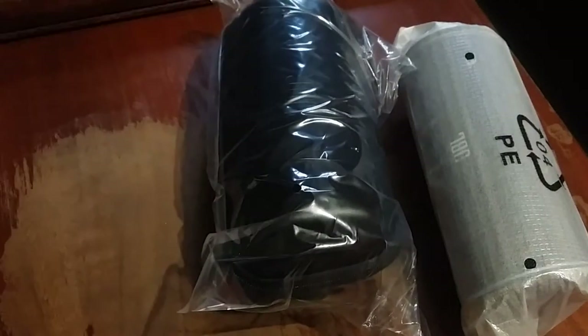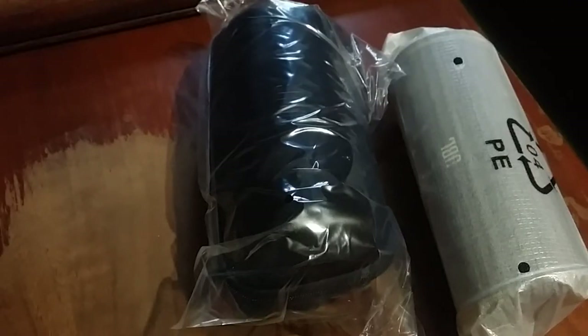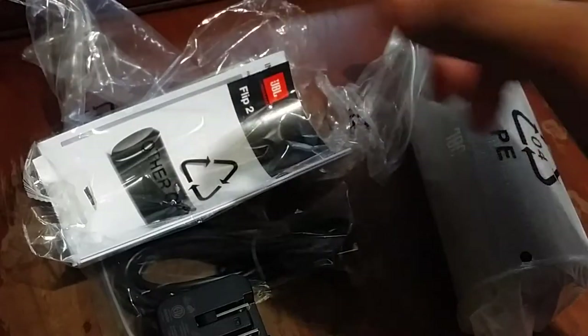Nothing else in the box there. Let me make sure I didn't skip the user manual — yeah, there really is nothing else in the box. Toss that box off to the side. So it looks like we have a hard shell carrying case. And inside here we got your micro USB charging cable, a wall brick, and the user manual. I'm liking the fact that they included that wall brick. Black does show up really badly on camera, but it's got a nice little JBL logo on it. The USB cable looks very beefy, which means it's going to be nice quality.